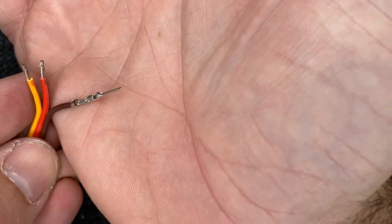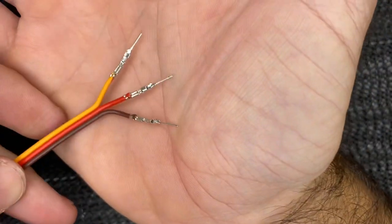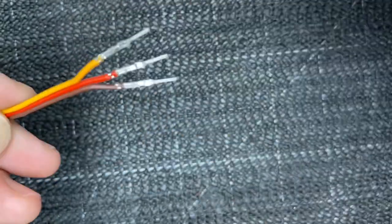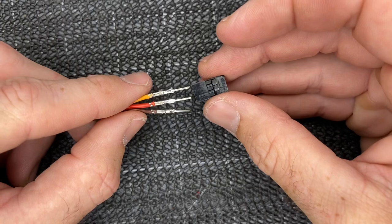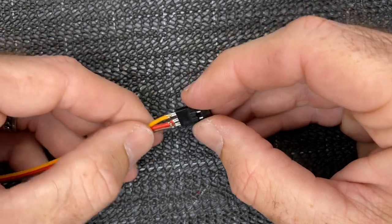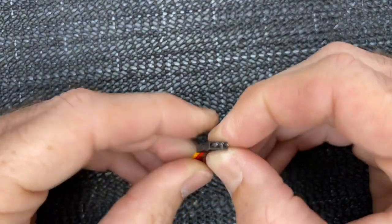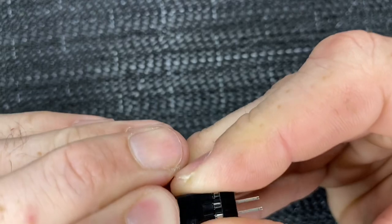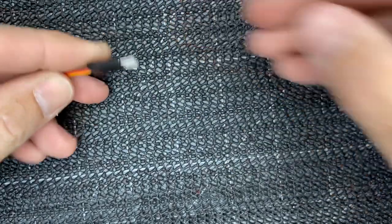So we have a perfect crimp. Tug test. Go ahead and do your other two. We got all three wires crimped. Perfect crimps, everything looks good — pull on them, no moving. Then we're going to take our servo end and simply and carefully slide these long pins in. Try to hold them straight while you're doing it. You might have to wiggle it around a little bit to get them to come through. There we go, they came through. Listen for the clicks — they're faint, but they clicked. Now pull on it. That is good.